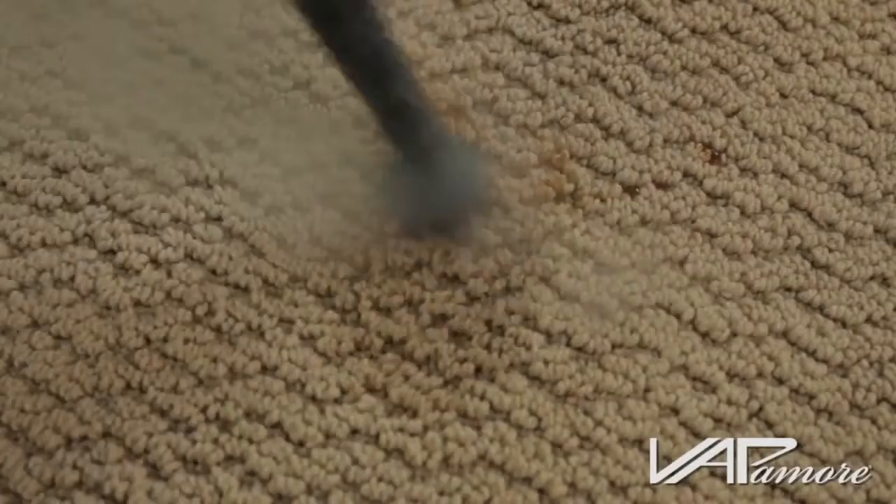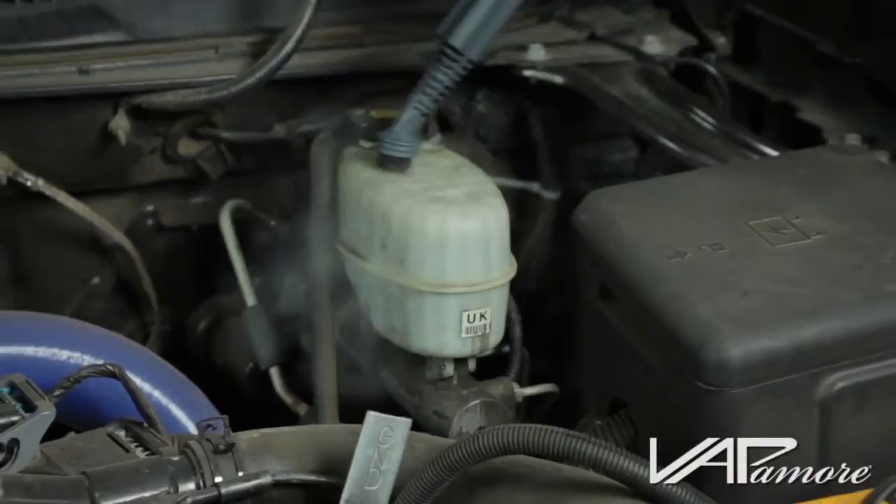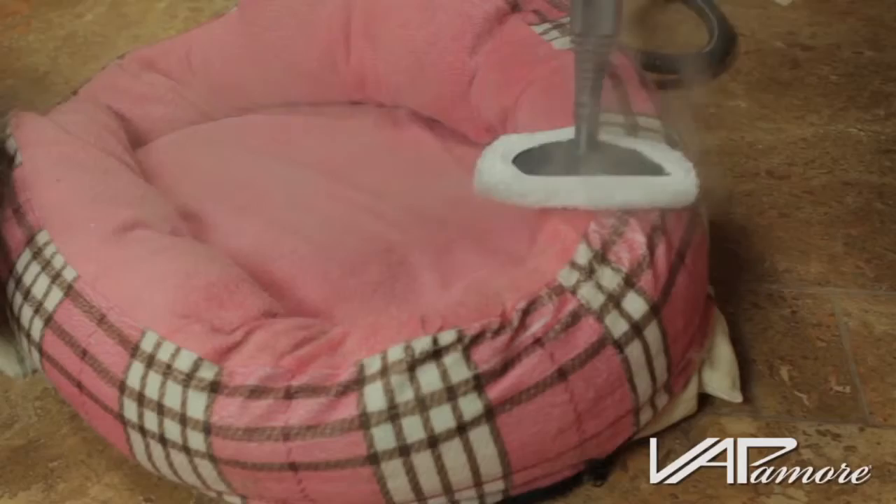Lift stains from carpets and upholstery. Clean grease and dirt from automobile wheels and tires, engines, and tools. Steam clothing to freshen and remove wrinkles. Sanitize children's toys and pet beds. Remove dried-on paint and adhesives.